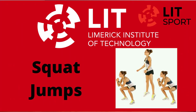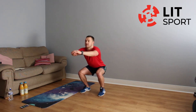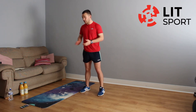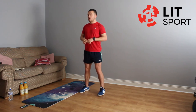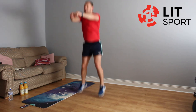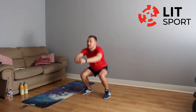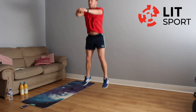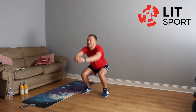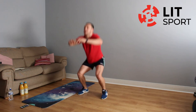Going back into squat jumps. We're looking for height — if they're too severe on the knees, go back into normal squats. We're going in eight — last exercise of this round. Two, one, let's go. Looking for height — straight, the minute we land, going straight back up. Full squat and straight back up. 15 seconds left, well done, nearly there. Seven, six, five, four, three, two, one — we're done.